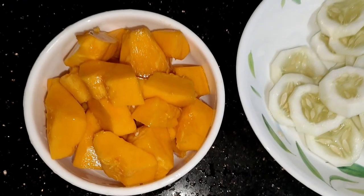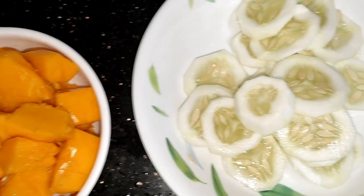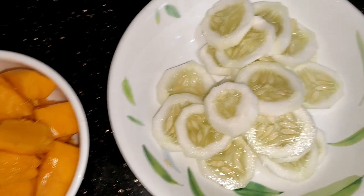We are ready for this. I am ready for papaya, I am ready for a cucumber, I am ready for the juice. This is a healthy juice.